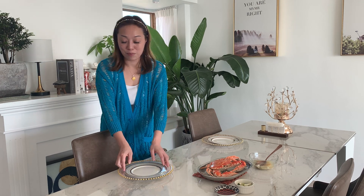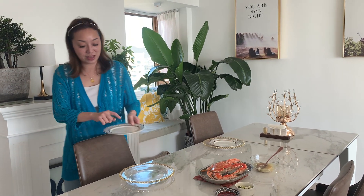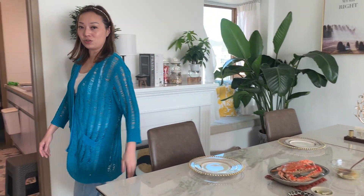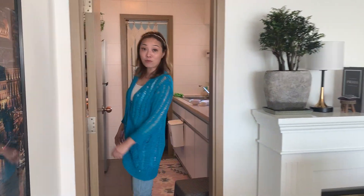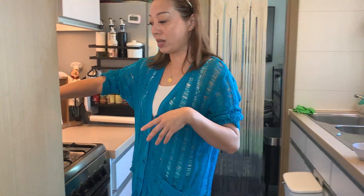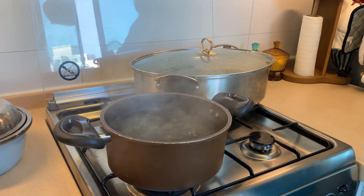Today I will use this table setting — this is for the plate and the appetizer. I earlier steamed the prawns, and I'll share more about that next time. I'll show you now — the boiling is done already. I put the timer on.